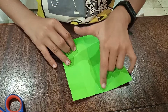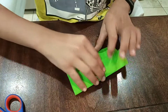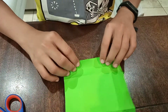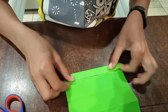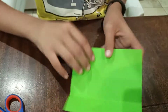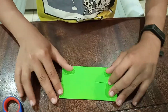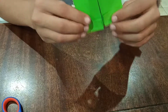You're gonna take this to here and this to here. After that you're gonna flip it around, and you see this piece here — we're gonna fold it in half there. Then you're gonna flip it around again and fold it like this to make it look like this.